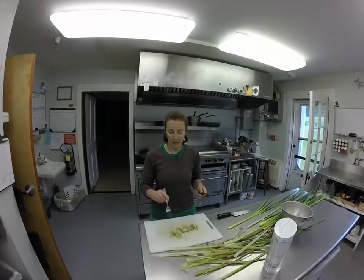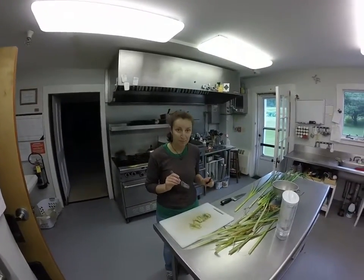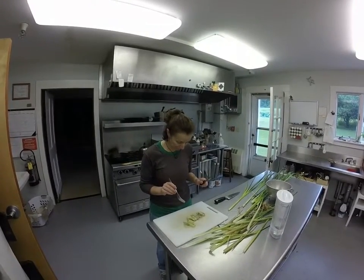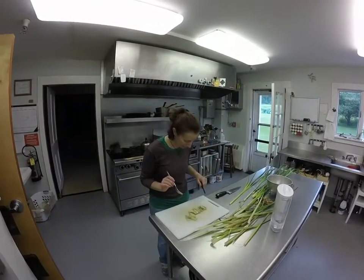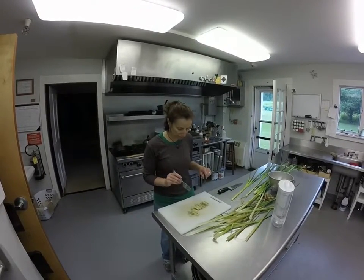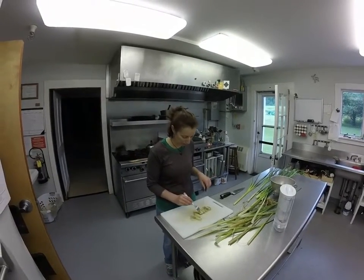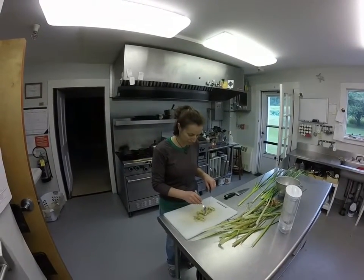All I've done is sauté these up in some butter, salt and pepper, and I added a couple doses of water to steam them partially and also help cook out any bad bacteria that might be in them. So what I've done here is I cooked up some harder ones, some middle soft ones, and some pretty soft ones so I could tell the difference between what I'm eating.